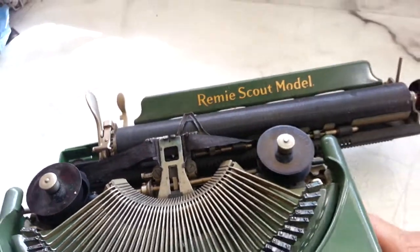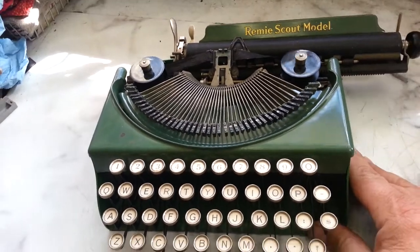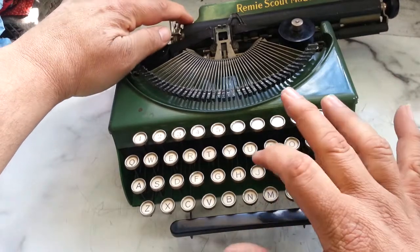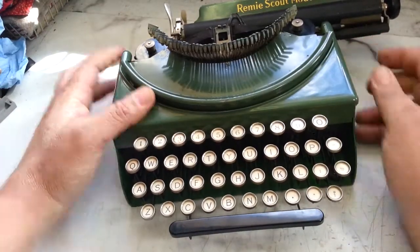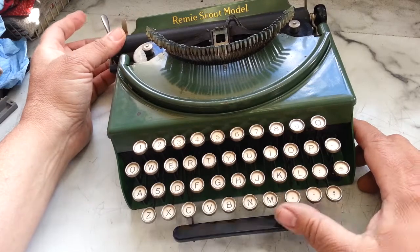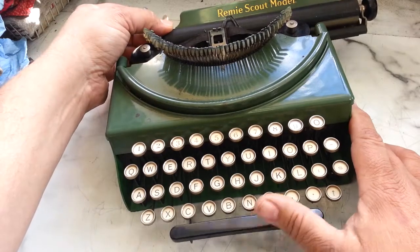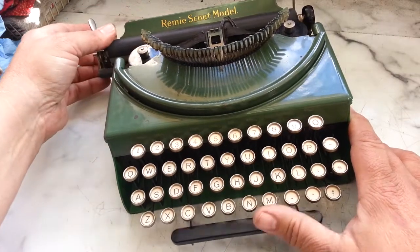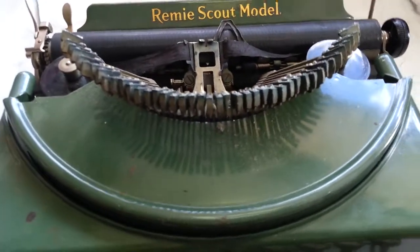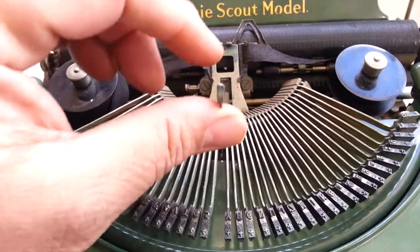The secondary problem is that it doesn't space with the space bar. When I press the space bar the basket has to be up, but if I move the carriage over to the center it does space. Something is strange — it should space over here but it only does it there. I also have to investigate this letter B — when I lower the basket it stays up.